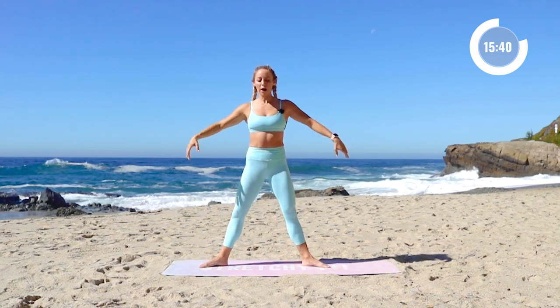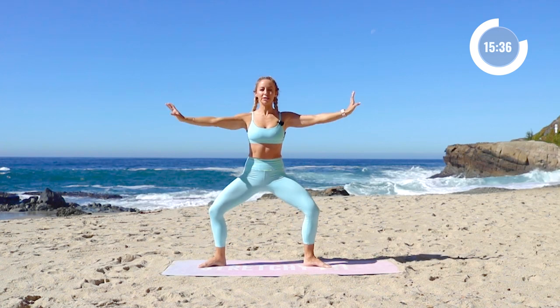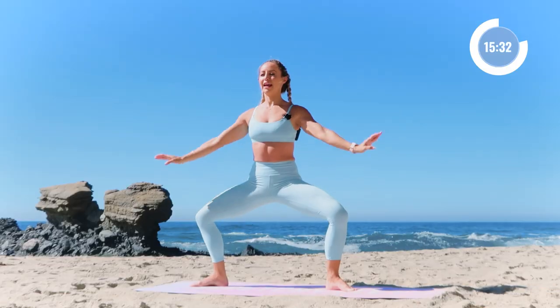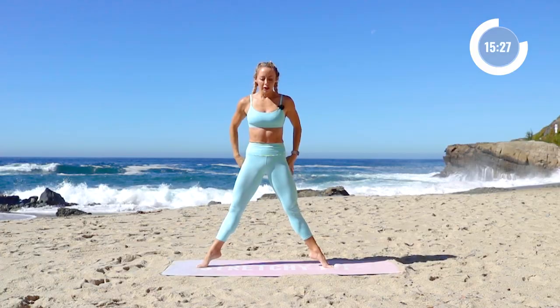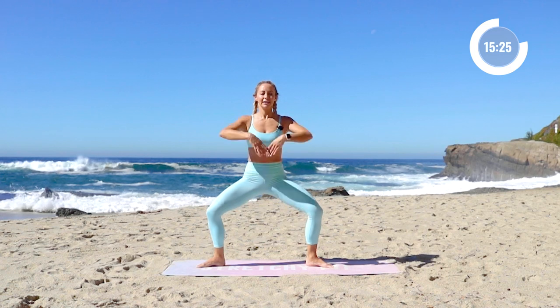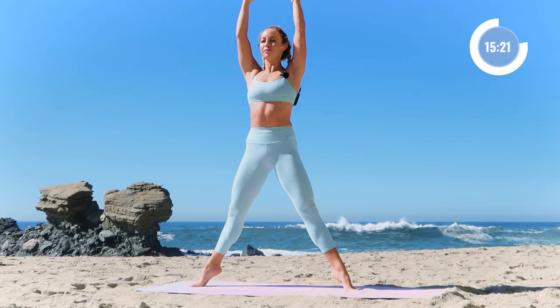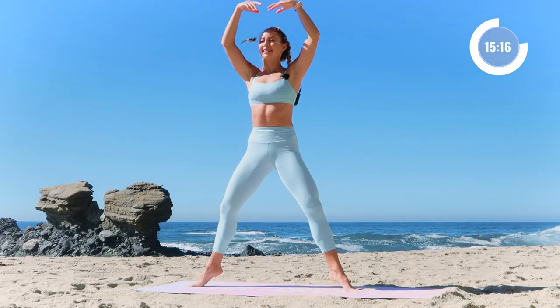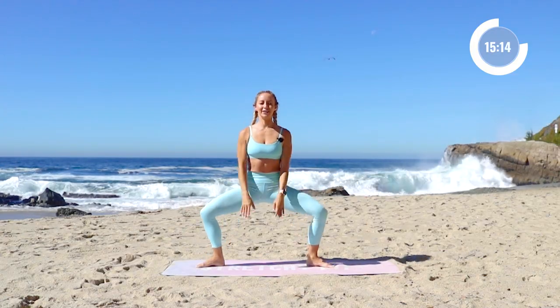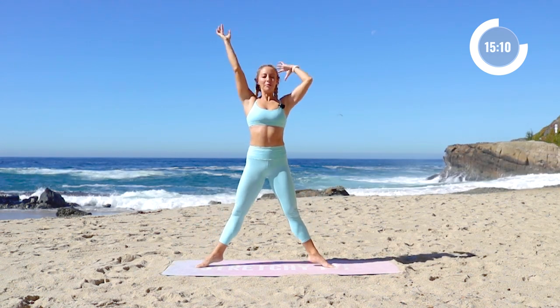Now we're going to take the feet in just a bit wider. Little plié, relevé — 10 times. Finding your balance here first thing in the day. 8, woo! 7 — squeeze those glutes up at the top, point through the toes. 5, and up. 4. 3. 2. And 1. And up. All right.